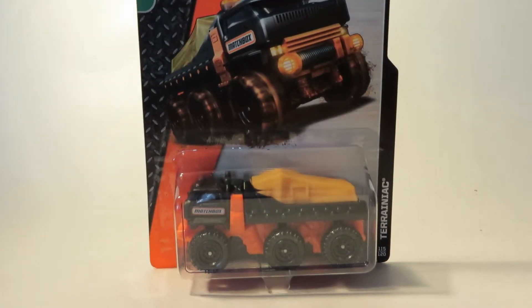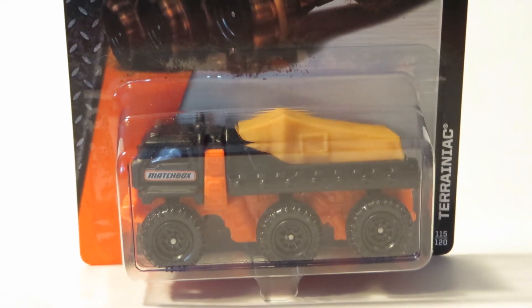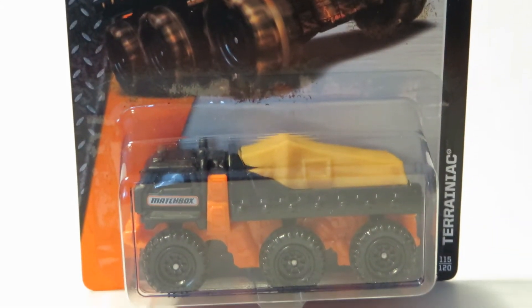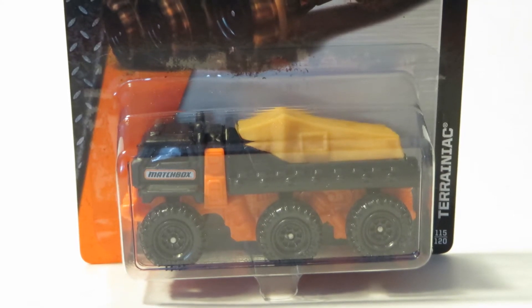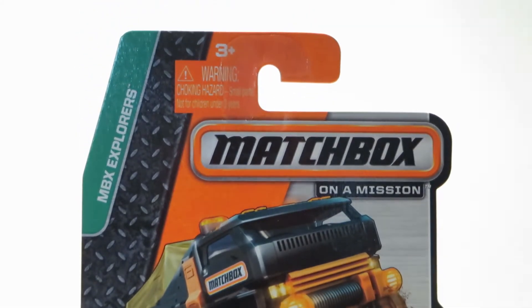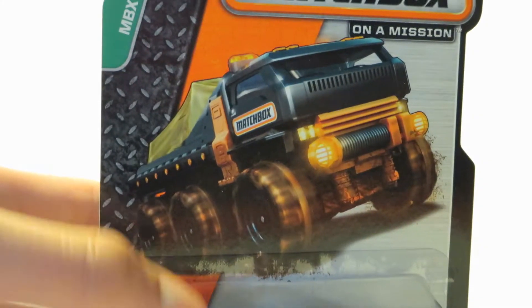Alright guys, DieCastMe here with another video. Today I'm going to be doing a video on the new Matchbox 2014 Terraniac, number 115 out of 120 models. It's in the MBX Explorer segment, features the new package, and it's a nice looking card art.